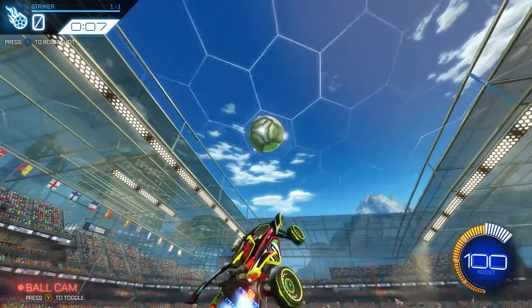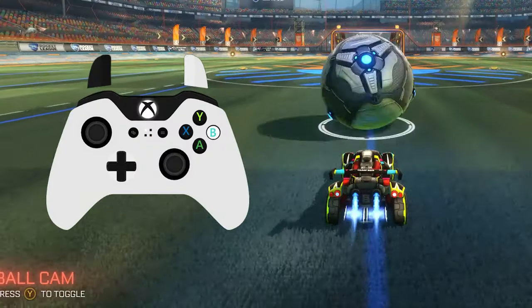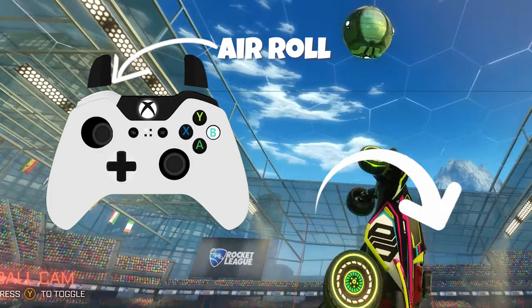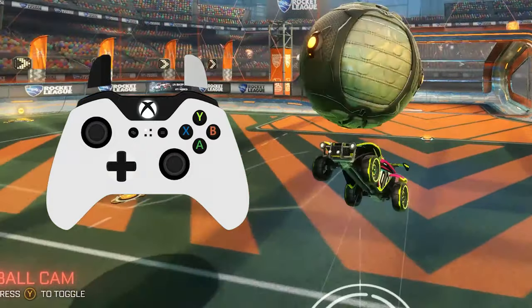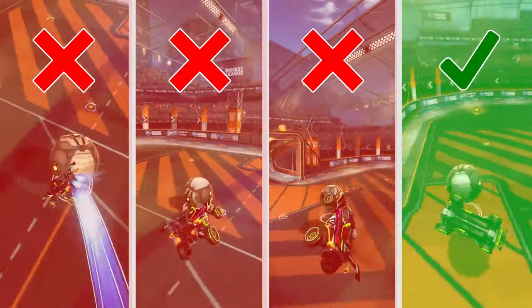To get started, enter the training pack, pop the ball up, and fly towards the ball. The easiest way to first learn resets is to approach the ball forwards and halfway through your aerial, reposition yourself upside down, and tilt down on your joystick right before you make contact to get the ball perfectly centered on your car. Once you can consistently get a reset around every four attempts, you can move on to the setup.